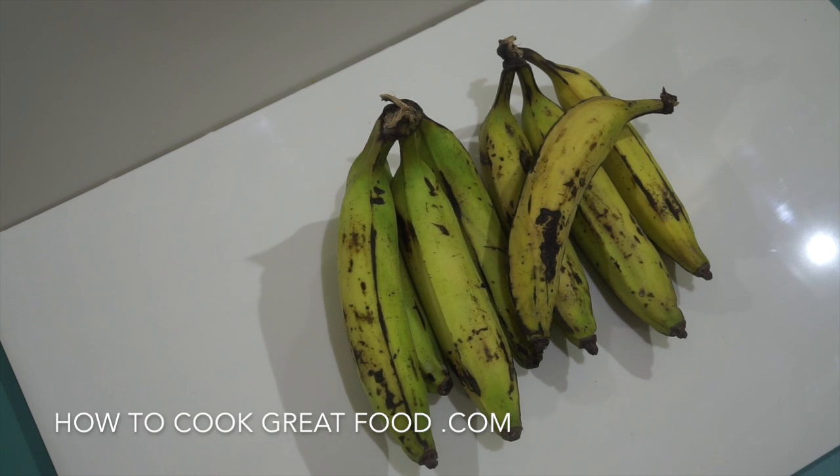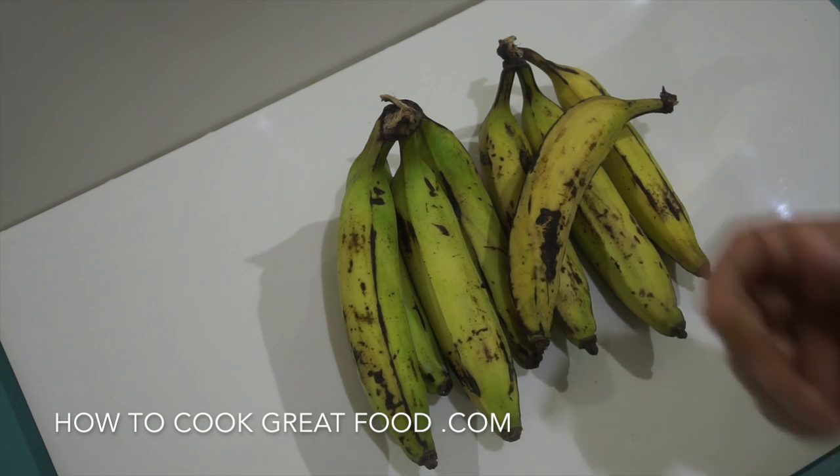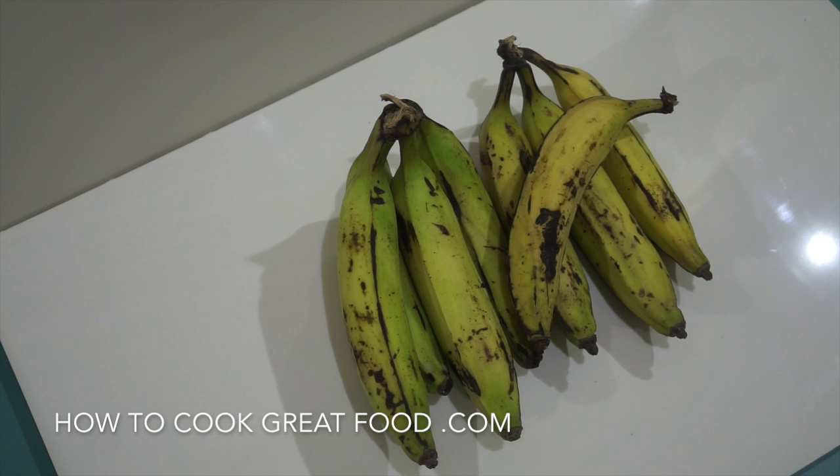Green bananas, also known as raw bananas, are not plantain — there is a difference. They look pretty much the same, but plantain is a little bit more potatoey and starchy. For the recipe we're doing today, you could use either and it won't really matter too much.